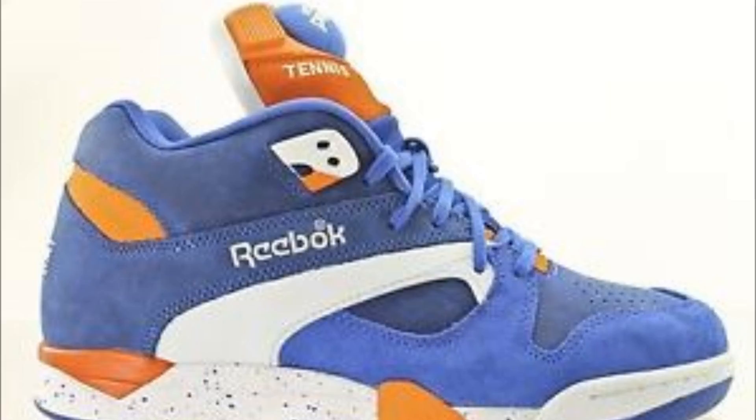I bought these back around Easter time from Brandpoint on Amazon. I would recommend Brandpoint as a decent seller — I've bought two pairs of trainers from them and I've been impressed with both. I'm going to look at the silhouette, the colourway, the manufacture, and the comfortableness of the sneaker — the usual four sneaker review criteria for me.